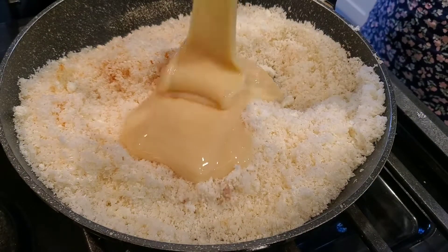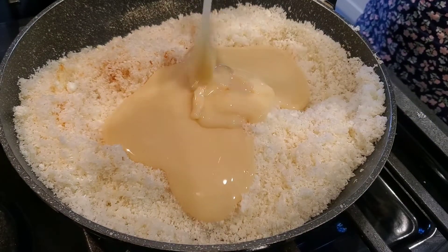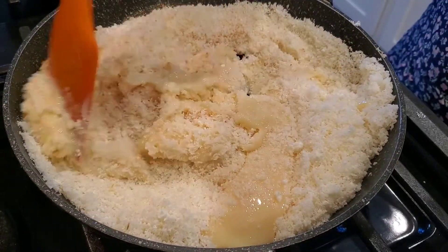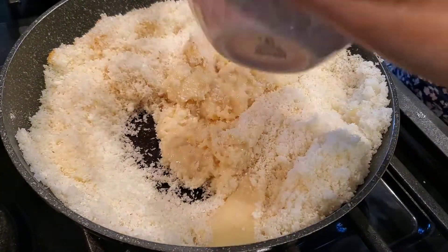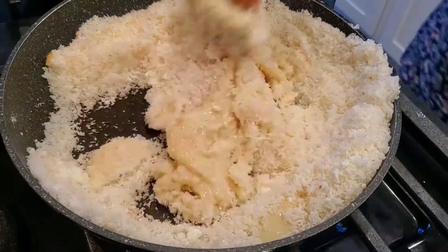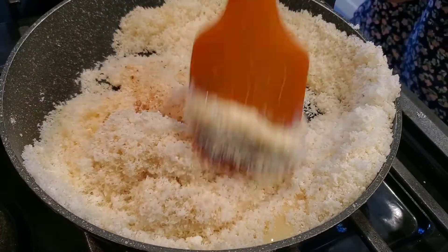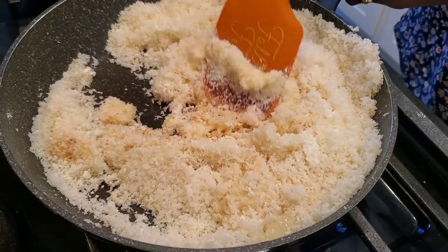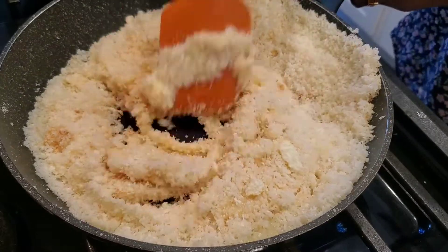We will reduce the gas and add 1 cup of condensed milk. You can measure it with a cup. You can adjust it — if you prefer a little sweeter, you can add a bit more condensed milk, or keep it to 1 cup.